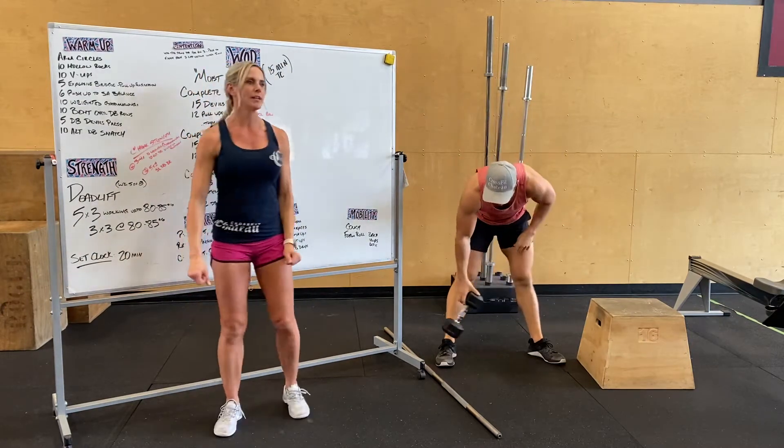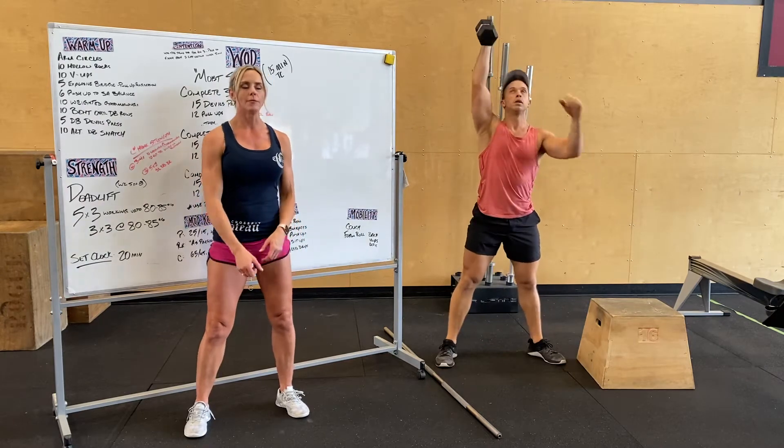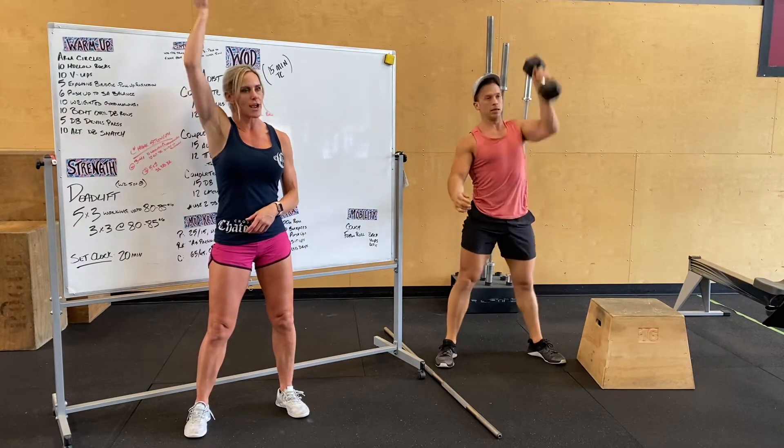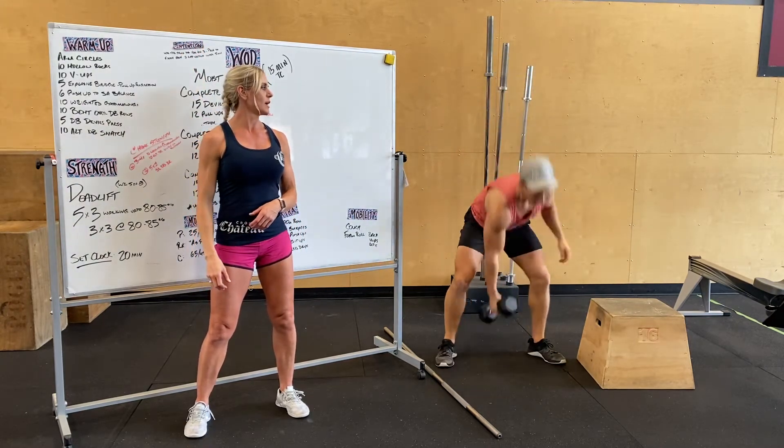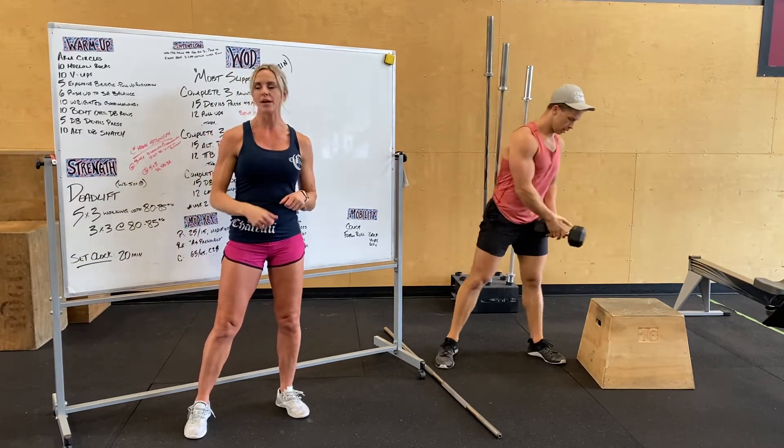Last but not least, 10 alternating dumbbell snatch. From the ground, pulling that dumbbell into your hips and getting it stacked over your shoulders. Try to keep your hips above your knees so it's not really a squat — you can do it as a deadlift or a snatch.